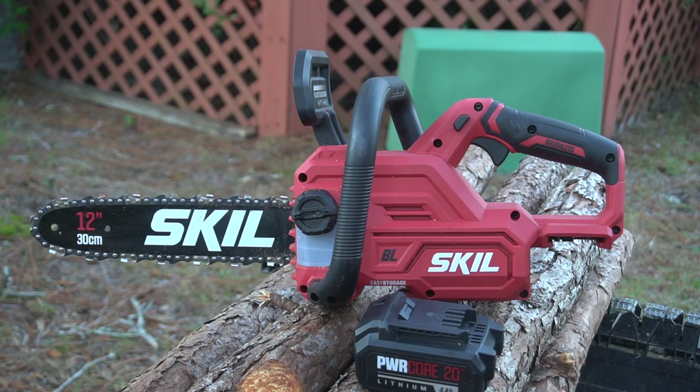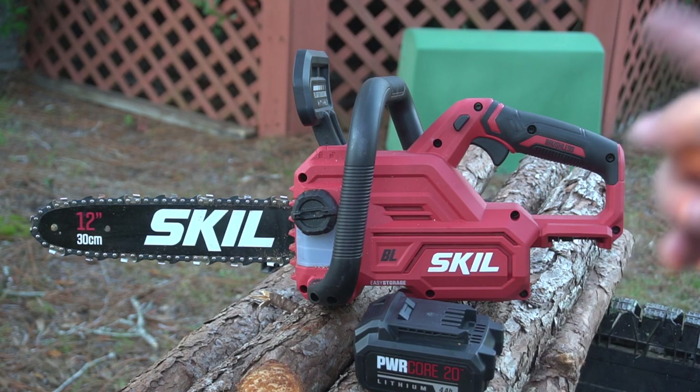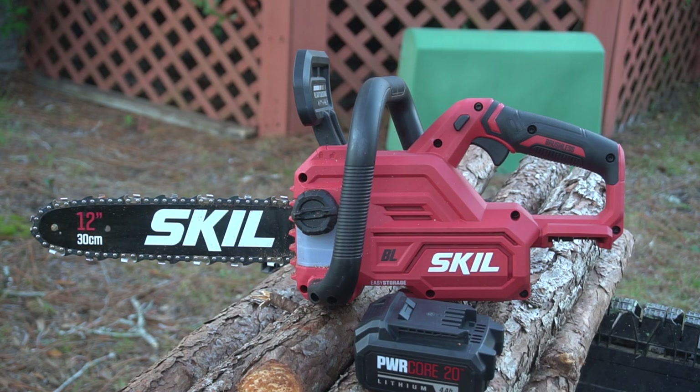The cutting length on the bar is just under 11 inches, and the total length of the saw is 24 inches, making it a good saw for camping. It's light enough for yard cleanup too. I made some cuts yesterday — cut down some small two- to three-inch trees — and it functioned wonderfully. I'll make a couple of cuts right here on camera.